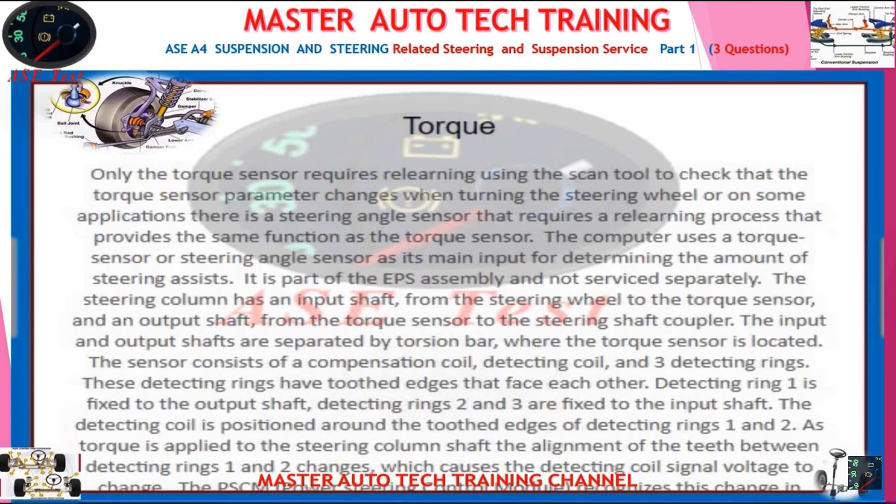Answer A is wrong because there is no turn signal sensor. Answer C is wrong because the yaw rate sensor is not used in electric power steering. The yaw rate sensor is a key component in a vehicle's stability control or electronic stability control system. Yaw can be defined as the movement of an object turning on its vertical axis. The yaw rate sensor determines how far off axis a car is tilting in a turn, using gyroscopes to monitor the slip angle — the angle between the vehicle's heading and actual movement direction. Answer D is generally a switch that does not require relearning, and is not used for electronically controlled power steering.